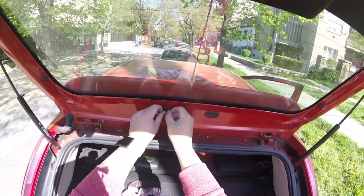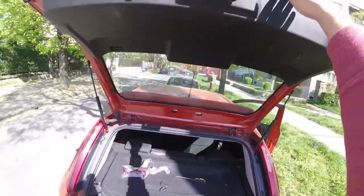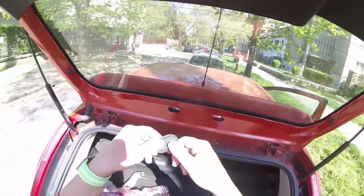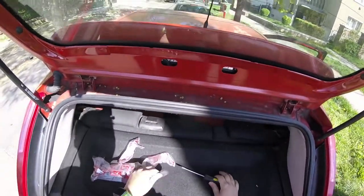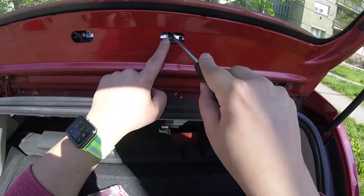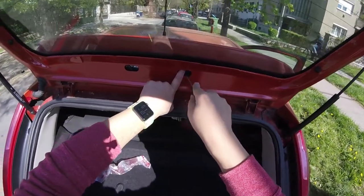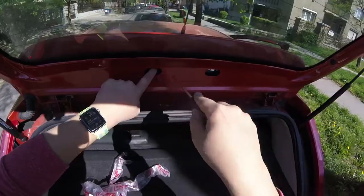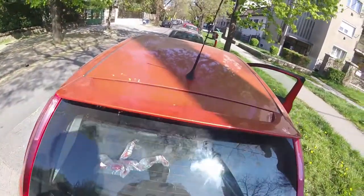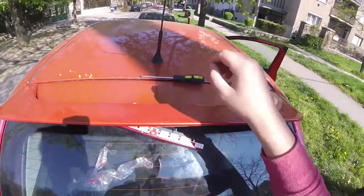Hi everyone. Today we're doing a light bulb change in the brake light — the third brake light. Here is the plastic housing you have to push to remove it. You have to push this, and up — you have to push this. Here is the third brake light as you can see.